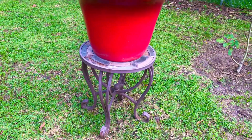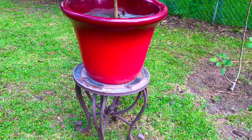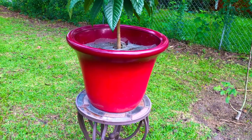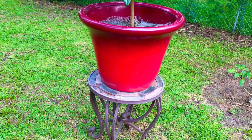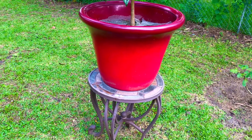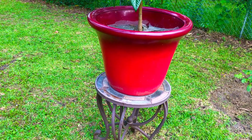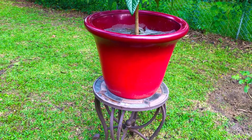We have our container located on the top of this two and a half foot stand here to get our container up off the ground and away from possible insects and other pests that might cause diseases and viruses and munch on the leaves of our Japanese loquat tree. A lot of different things here in our area love Japanese loquat, especially the aphids. Aphids really love the fresh tender leaves of Japanese loquat trees, and having our container up off the ground has really reduced the amount of issues we've had with aphids and many other insects here in our backyard food forest.